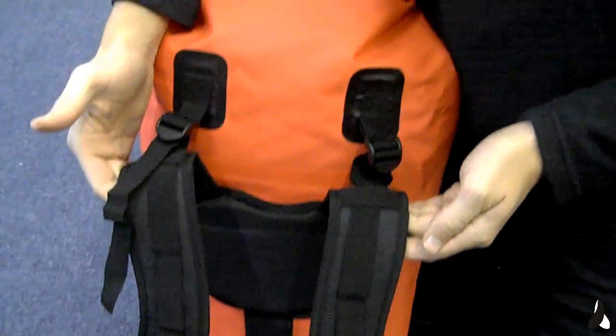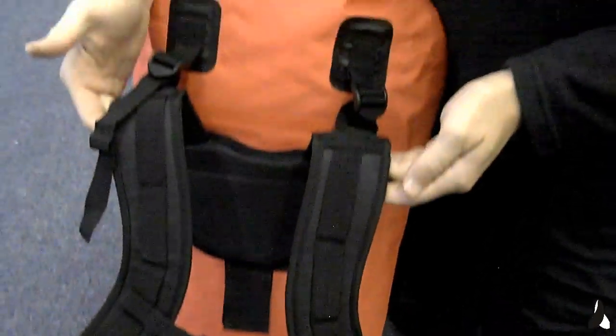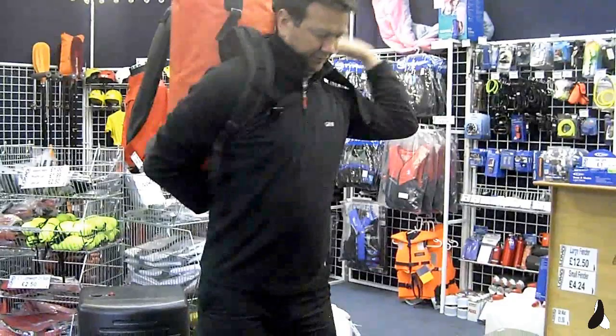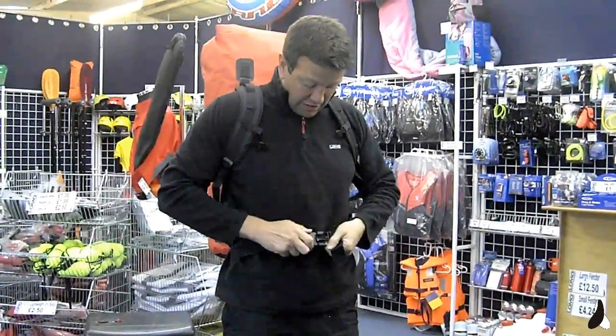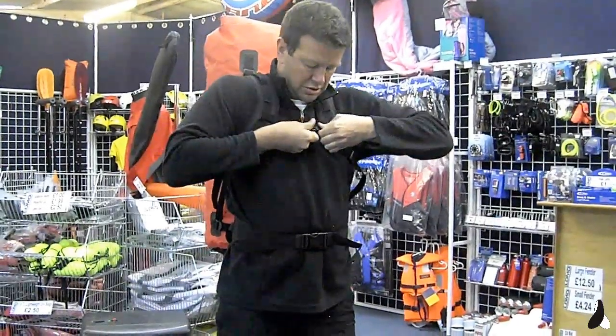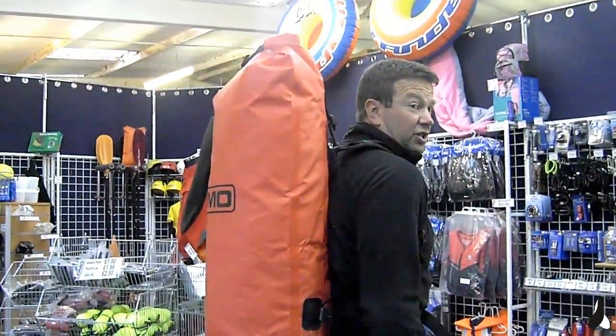From there you can see the rucksack straps: two shoulder straps, a chest strap. It just goes on like any other rucksack really. From there you can carry it traditionally.